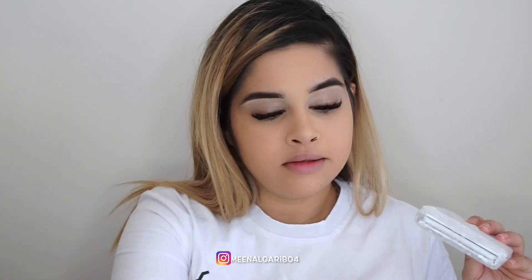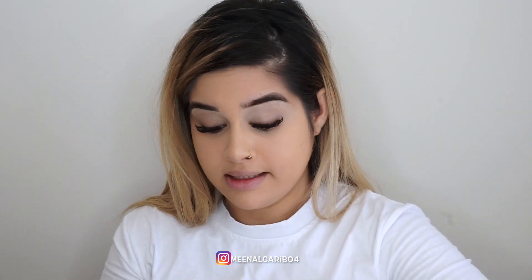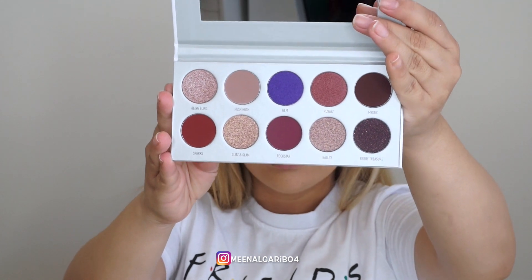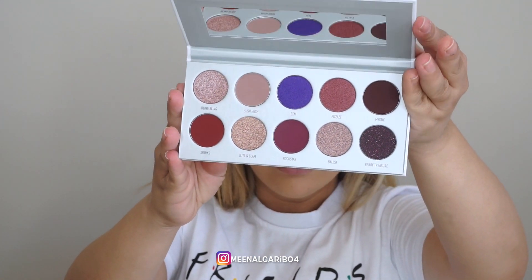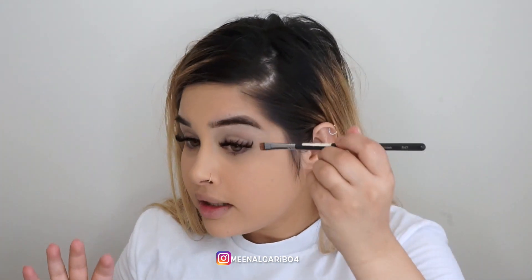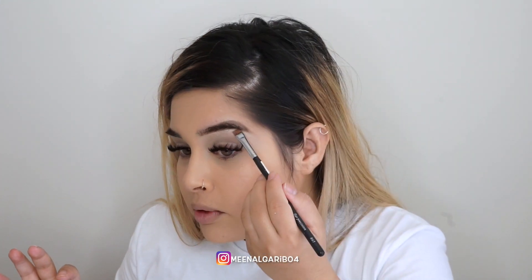For eyes we are going to use the Jaclyn Hill palette — she collaborated recently with Morphe. It only launched like two days ago and the shipping was great. I ordered it the day it launched and it's here. It's August 17th today, so it came in like two or three days — pretty impressed. This one is called Bling Boss. So pretty, I can't wait to dig in.